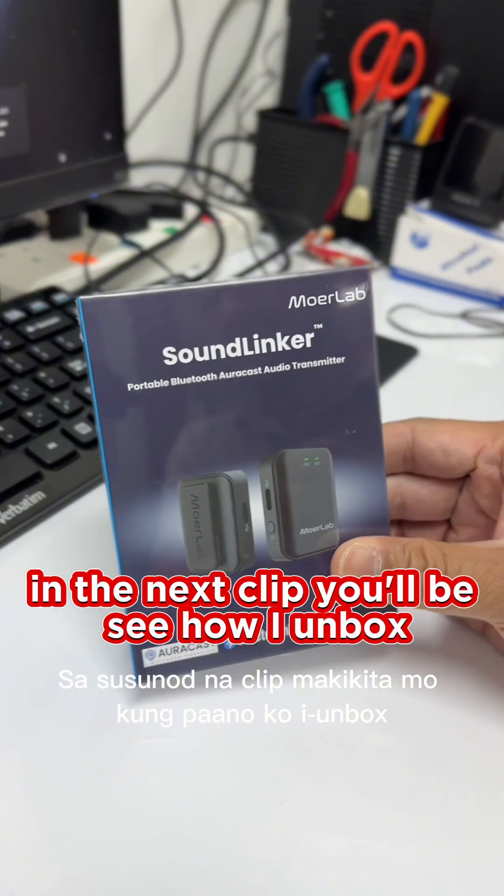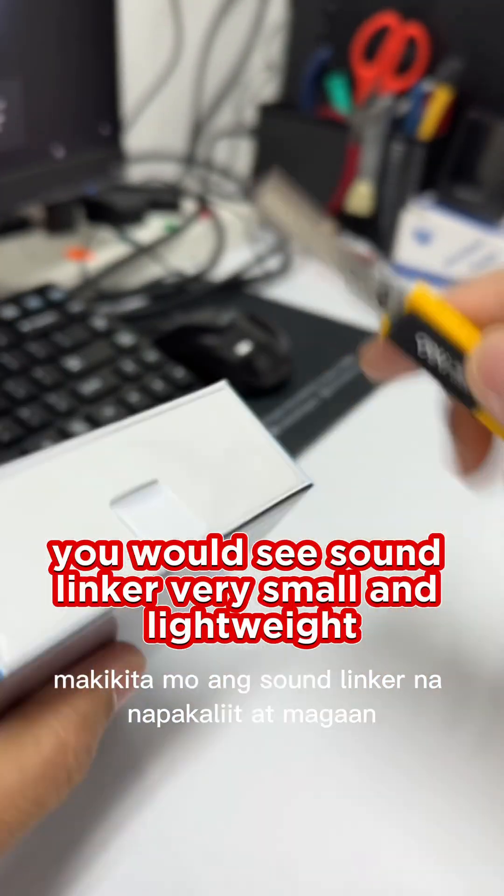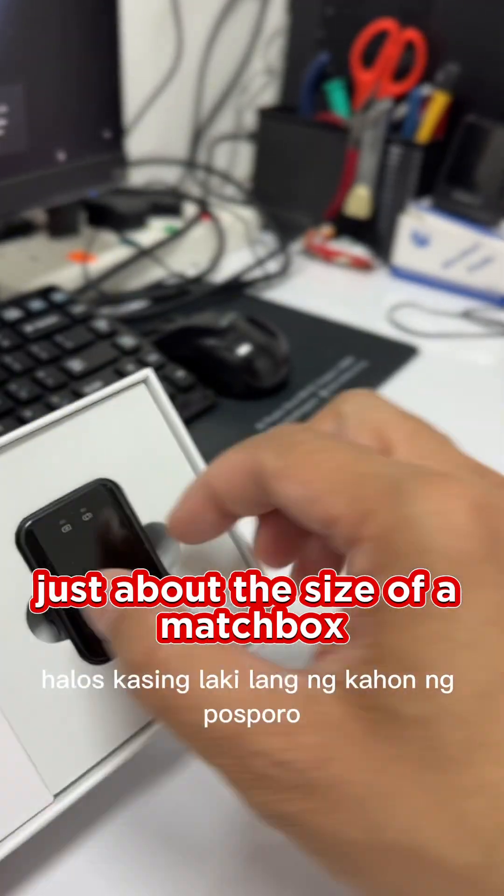In the next clip, you'll be seeing how I unbox the Soundlinker. Straight away, you would see the Soundlinker is very small and lightweight, just about the size of a matchbox.